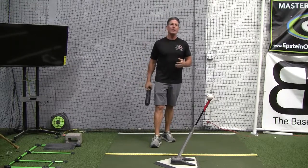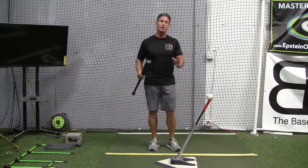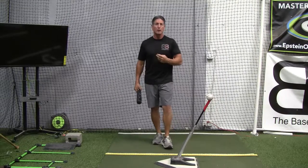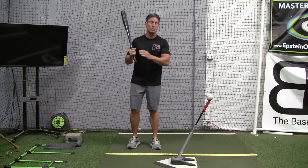So recently, anyone that's watched some of my videos knows that I do a lot of references back to golf — between golf and baseball swings. I was watching a guy that I really enjoy as a golf instructor, and this correlates along with the way we talk about the baseball swing or softball swing.